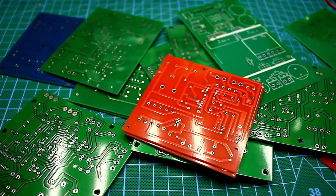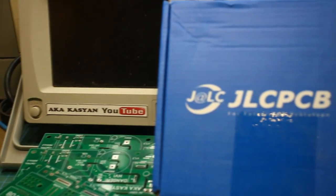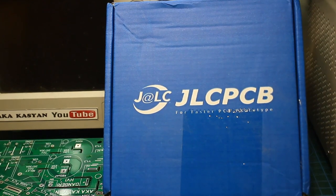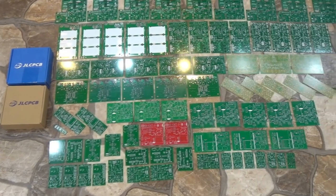Before we start, a few words about the sponsor of this video — the company GLC, which is one of the leaders in the field of production of printed circuit boards. You can order PCBs of any complexity at the lowest prices, starting from $2 for 10 pieces. All links are in the description.